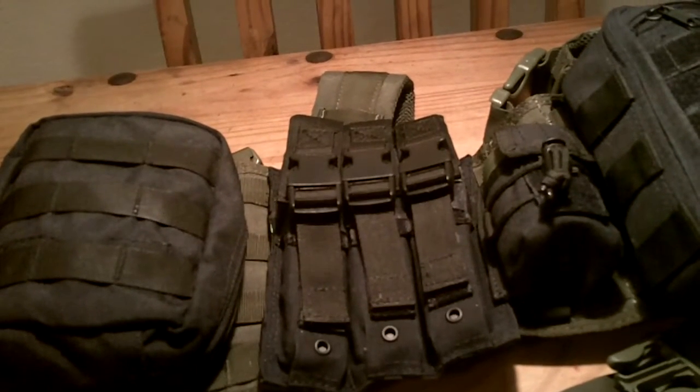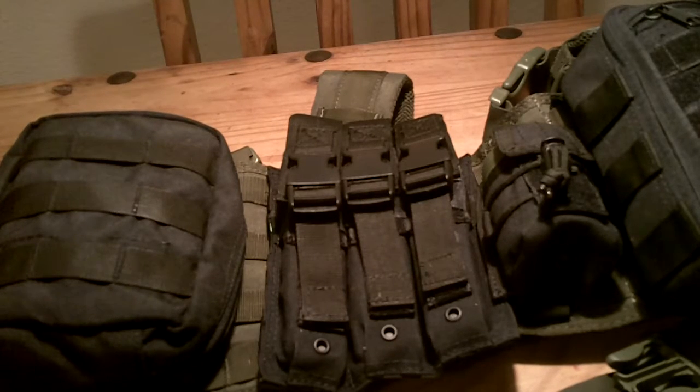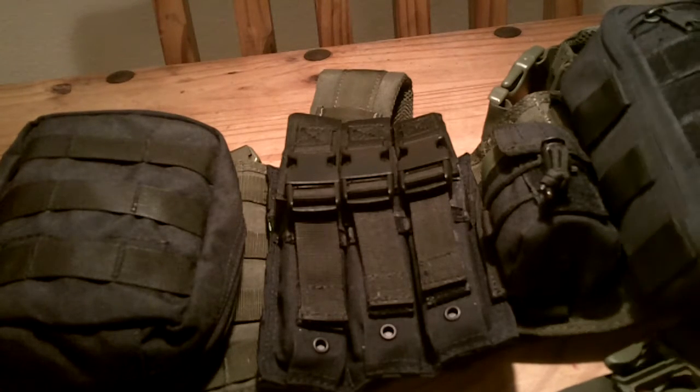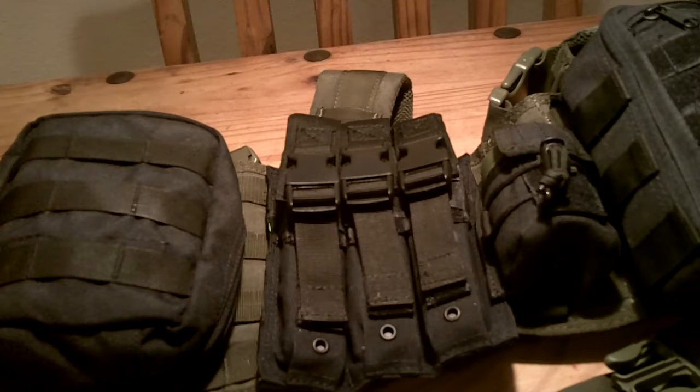Welcome to Guns N' Gear Network. I wanted to bring you another gear review today. This right here is a Condor chest rig. If you follow the channel, you know I'm a fan of Condor — I think they bring a good value-to-quality ratio. What you pay for their products and their quality is excellent for what you pay for it.